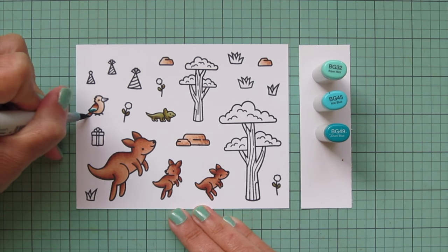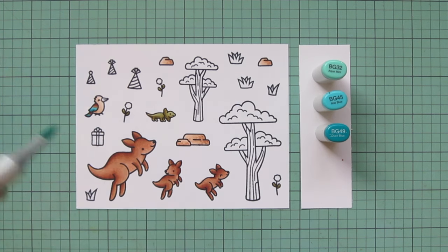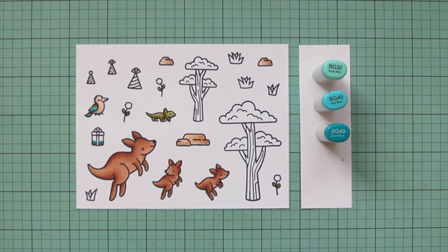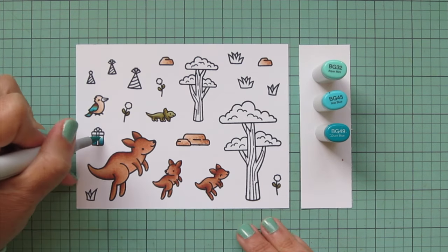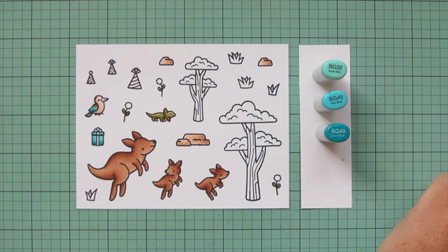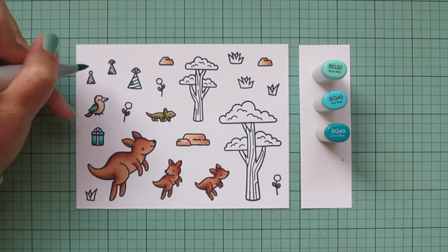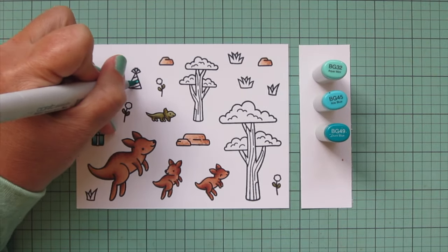For the lower part of the kookaburra's wing and tail, I brought in BG32, BG45, and BG49. I really love how vibrant and blue that is — I think it looks so pretty. I wish we had those birds here; maybe someday I'll get to go to Australia and see them in person. I'm also going to color in the gift with these shades — it's such a gorgeous combo of blue, and I wanted little pops of it on other parts of the card. I'll also do some of the stripes on the party hats, picking a different stripe on each so they don't look absolutely identical, but they'll all have the same color palette so they'll be tied together.